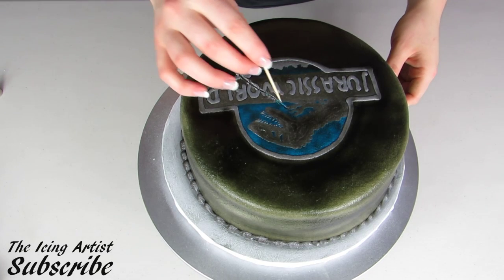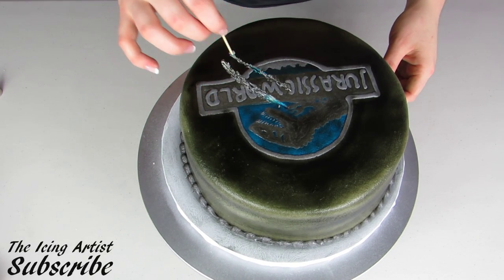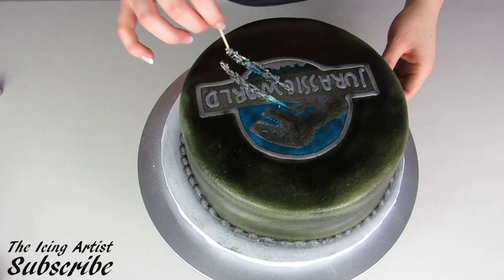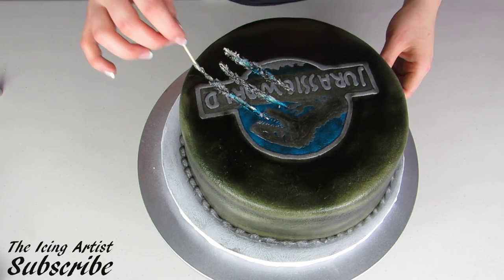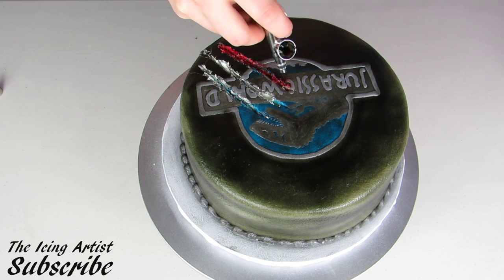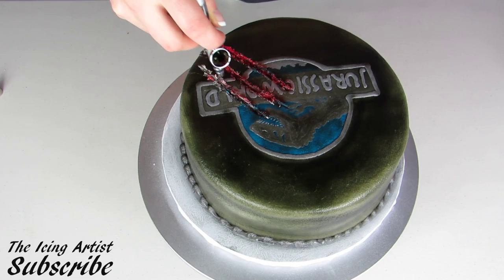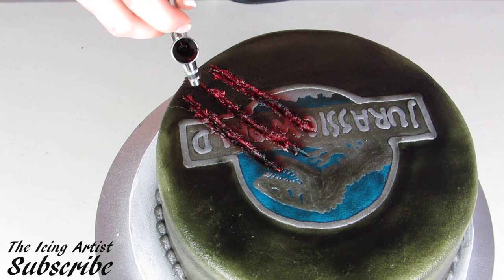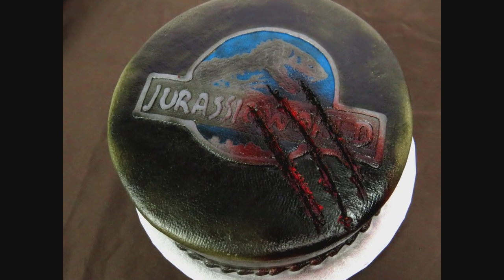Now that my logo is all complete and perfect, I'm going to scratch it up with some big claw marks going through it. I'm just using a toothpick and really dragging it right through the icing to look like a dinosaur has come and scratched its claws all the way through. Now I'm just using some red airbrush to fill that in a little bit. I really love the effect that this airbrush machine gives — if you guys are interested in the airbrush I'm using today, I will leave a link to it in my description box below.